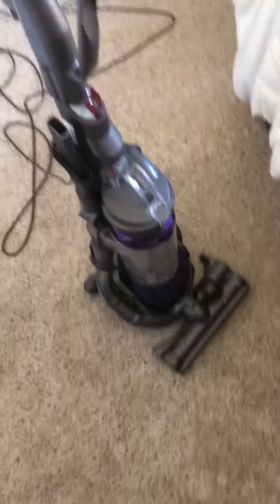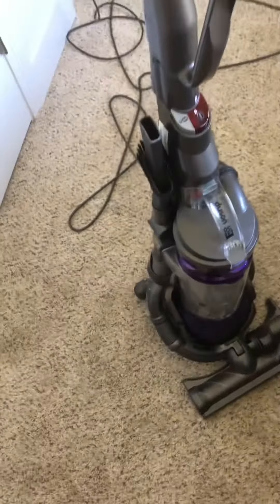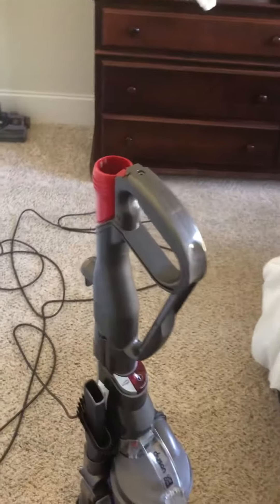The suction seems to be a little stronger than it was because of the new filters - the old ones were not making it as powerful. Anyways, I have a good working DC25 now. All it just needs is a wand cap and it will be all set.